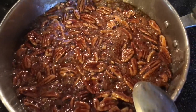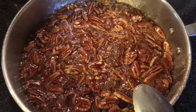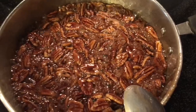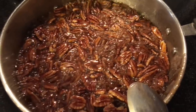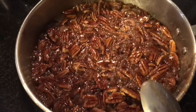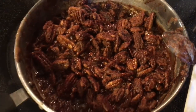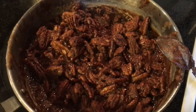Now it's getting nice and caramelized and the water is starting to evaporate. You want to make sure there's absolutely no water in the pan — no liquid. It's going to be nice and dry. So make sure you keep stirring, keep watching, don't burn your sugar, and you'll be good to go. It's starting to get nice and dry — that's when you know you're getting close.